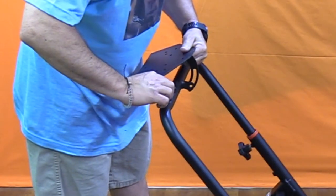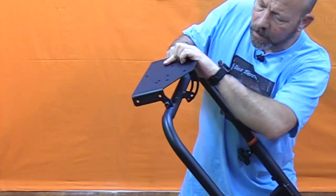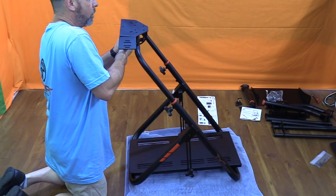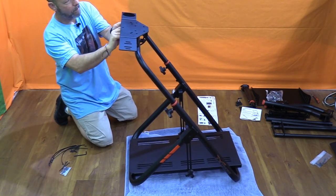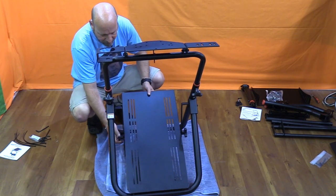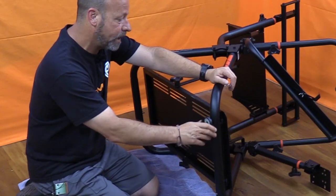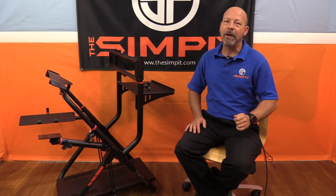The wheel deck is held in place with supplied hardware — two bolts at the pivot point and a third bolt in the adjustment slider to hold its angle. The cup holder and shifter mount bolt directly to the sides of the wheel deck and are reversible for left or right hand shifting. The pedal tray comes pre-installed but can be adjusted in angle with lockdown knobs and is very sturdy under load. Add the adjustable feet and the main portion is complete.